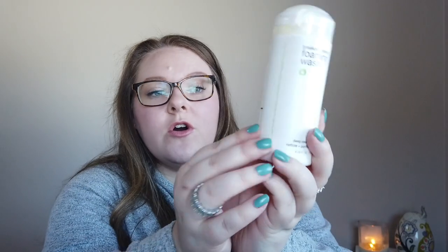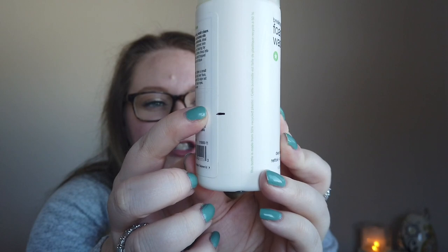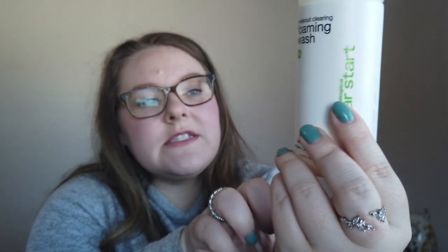That may be too lofty of a goal. This is where I'm estimating I am — it's a little difficult to see through the packaging, but I think I'm about this mark here. This is the cleanser I use in the evening time and I think it'll be okay, so I'm going to try to finish this up.